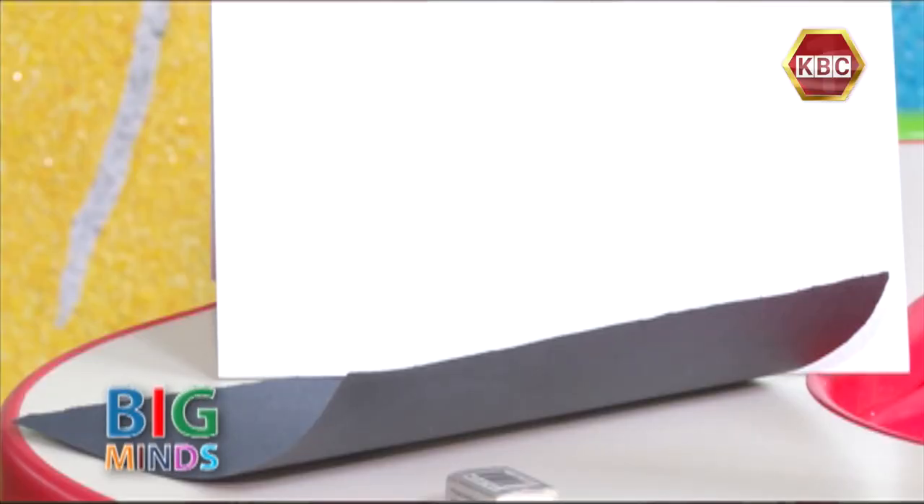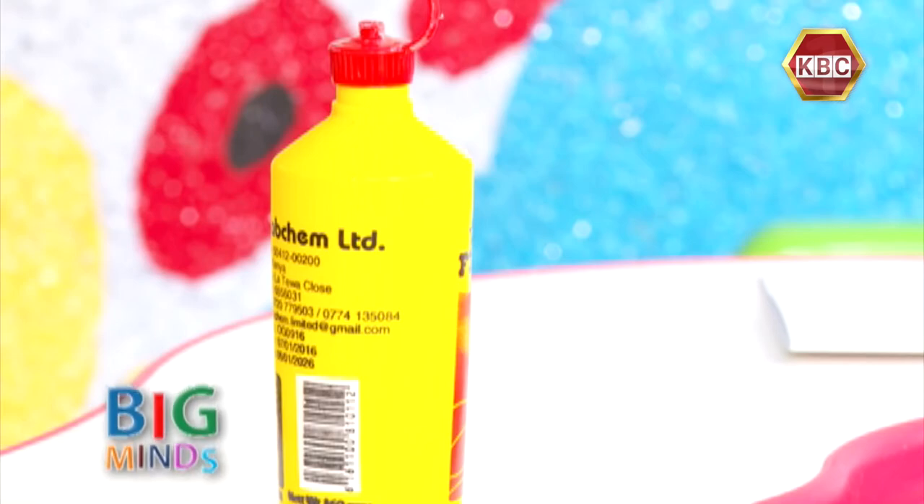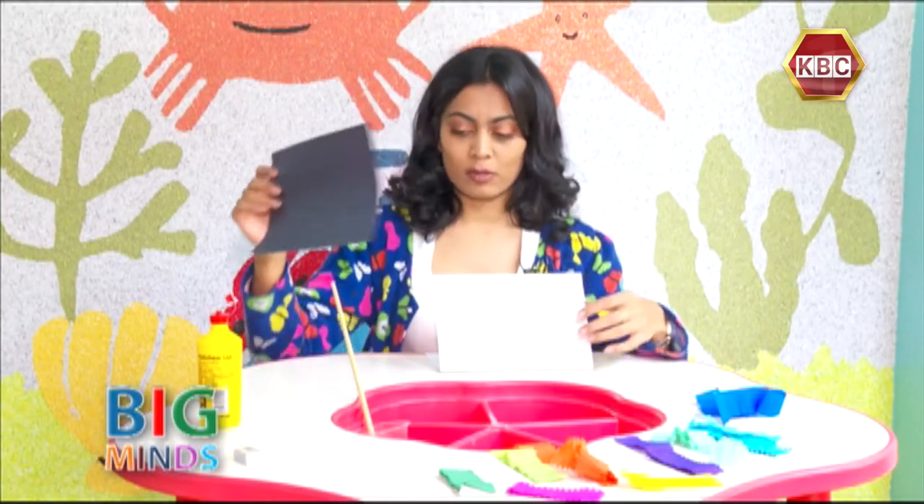For this activity, we need a white paper, some different colored strips of crepe paper, some glue, and a black piece of paper.